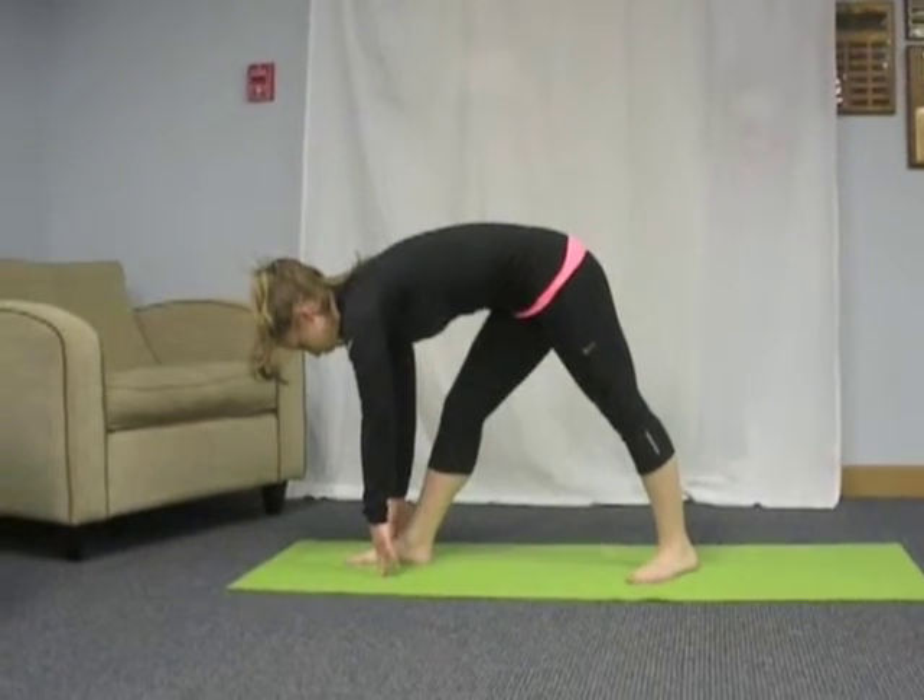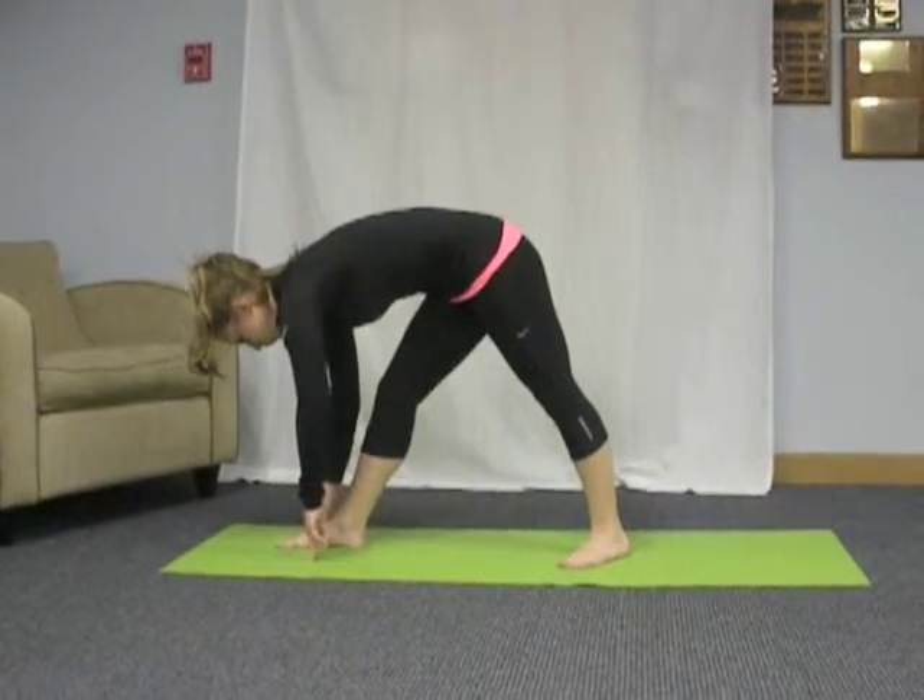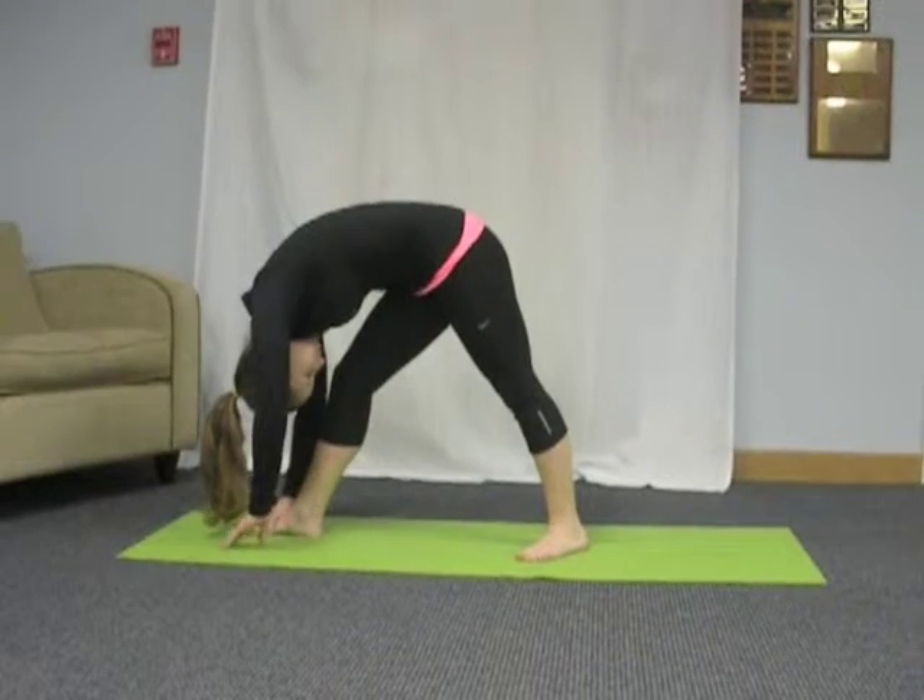After 3 breaths, bring your torso even lower towards your thigh. Hold this full stretch for 15 seconds.